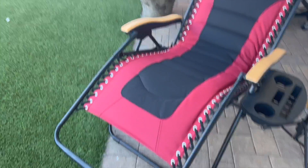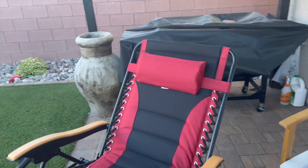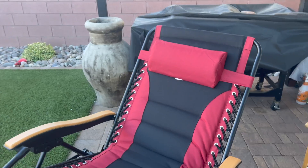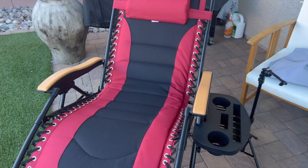I got the red version but they've got multiple different colors available. Overall this is a great camping item — it's flat, portable, and doesn't take up a lot of room. I've had no problems with it whatsoever. If you need a camping chair, this is a great option and I highly recommend it.